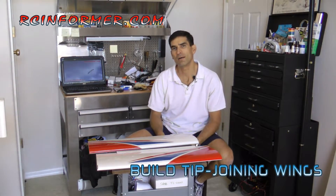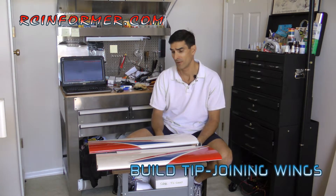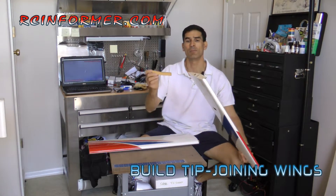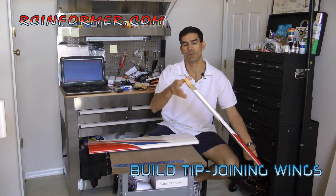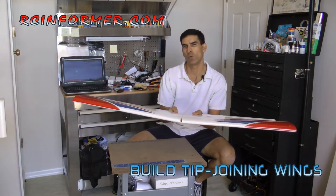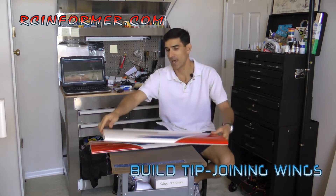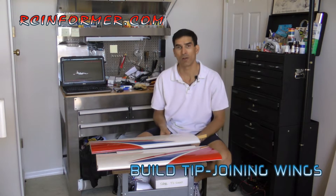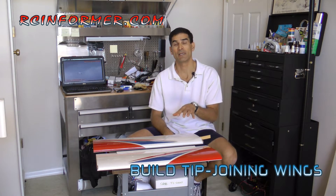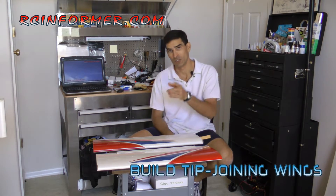Hey folks, Rich here at RCInformer.com. Today I just have a short video on how to join wings. Most wings typically have a spar that we apply epoxy to, insert into the wing, and then take the other wing and join it together. It's a real common way of joining wings — we've been doing it this way for a long time. I have an enhancement to that, which the following video will outline. I'm going to have this tip and more tips like it on the how-to section on the RCInformer.com website. Enjoy the video.